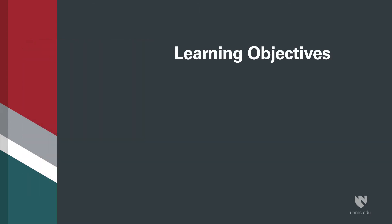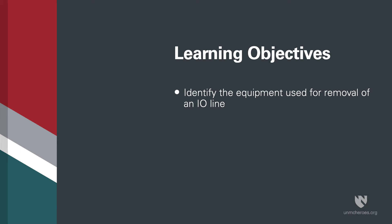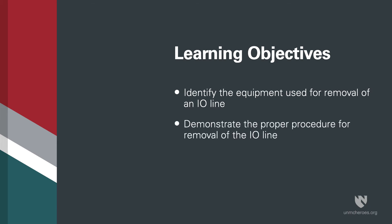Learning objectives for this video: identify the equipment used for removal of an I.O. line, and demonstrate the proper procedure for removal of the I.O. line.